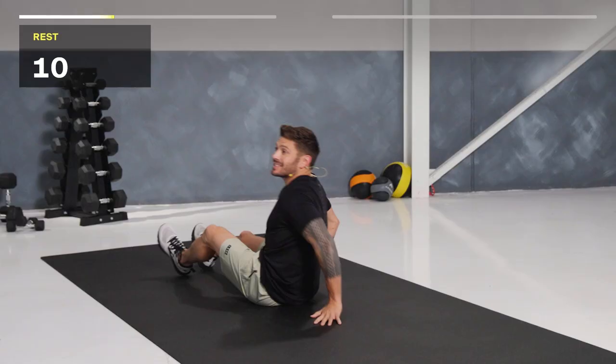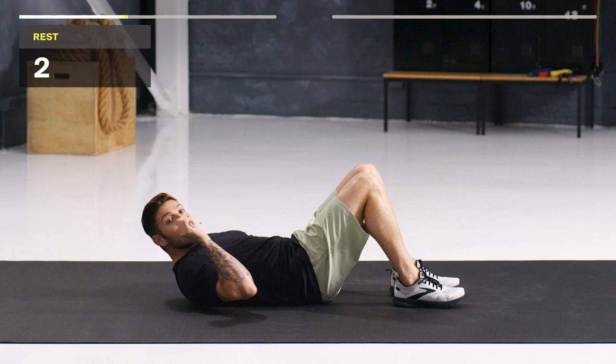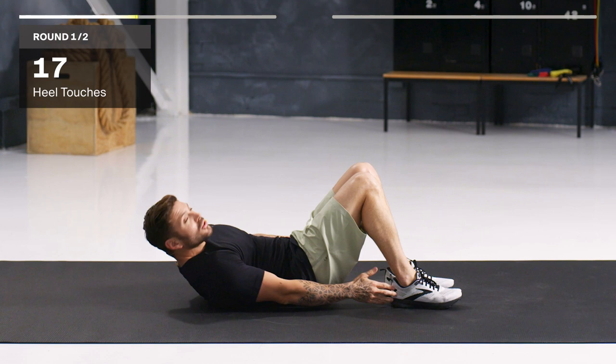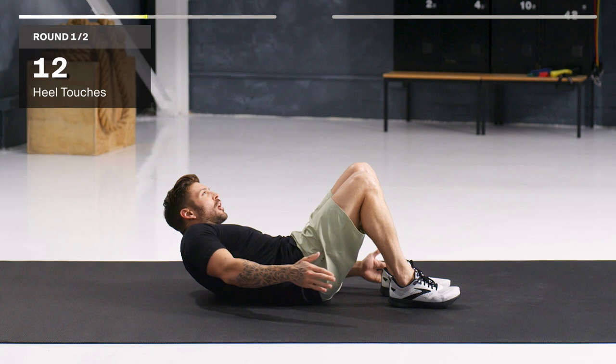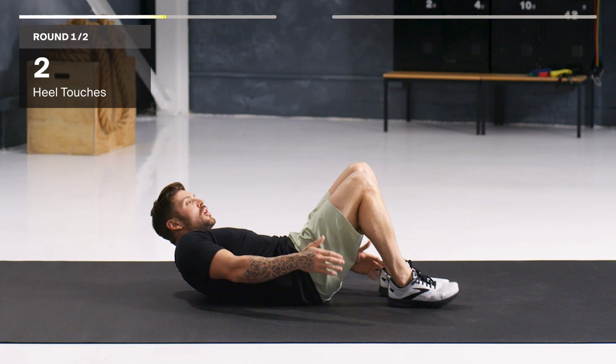Next exercise is going to be alternating heel touch. We're in this crunch position, going side to side and tapping those heels. The further back your feet are, the harder it is. Keep that chest off the mat — shoulder blades are not touching — and squeezing with every rep. Slow and controlled is the harder way to do it. Control. Time.